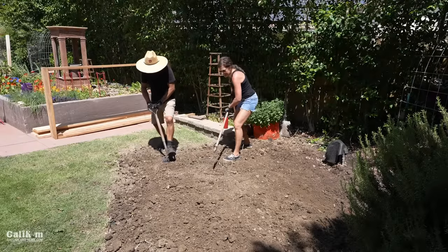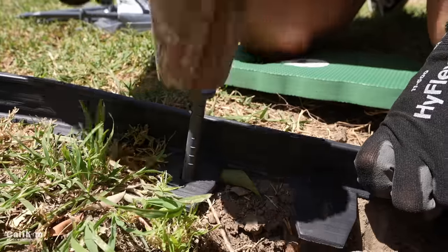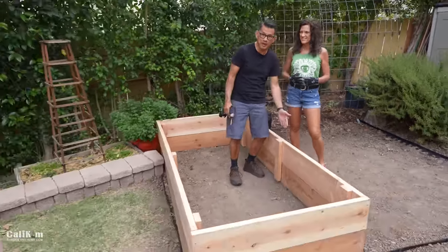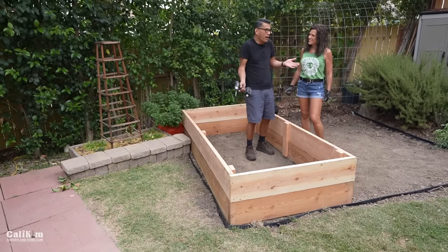It's been a busy week here at Cali Kim. We leveled out our workspace, we installed some simple edging, and we also decided to add a second level to the raised bed. And it was really, really simple. But first we got to ask, why did we do that?